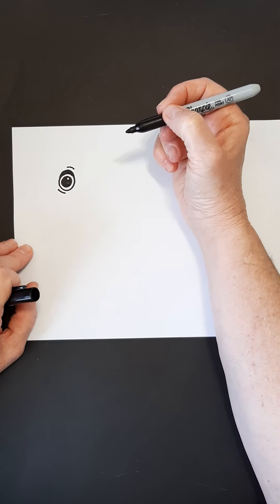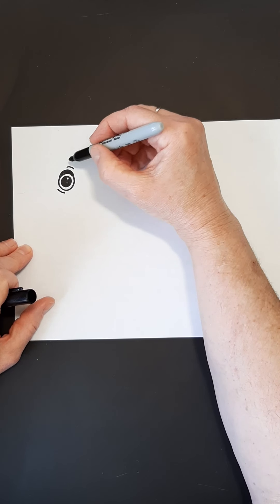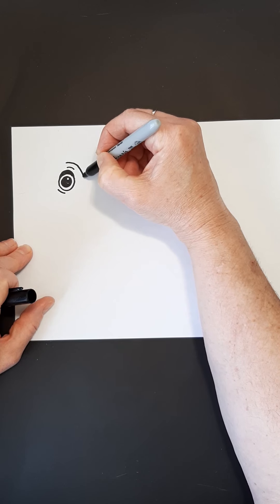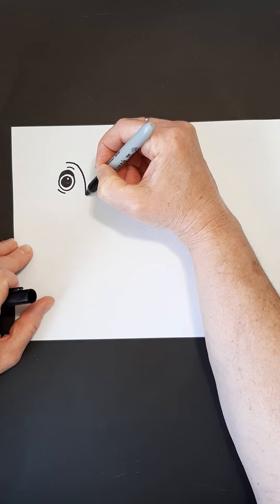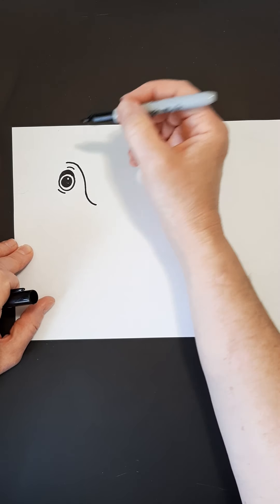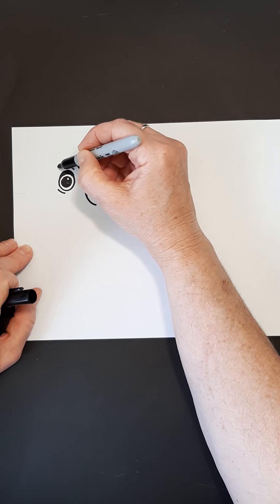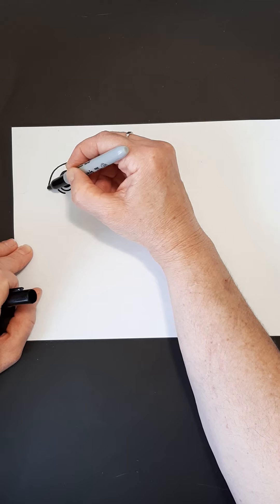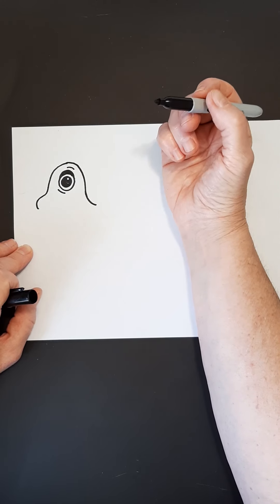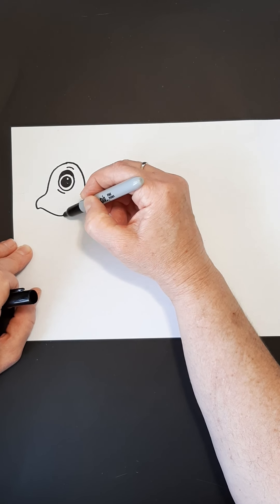We're ready to make our head. I'm going to start on the top of my turtle here. I'm going to come down behind, and this is where his neck will be coming into the shell. I'm going to start the other side, and he's going to come down in front. We're going to give him a little bit of a clipped nose there, almost like a little parrot, and we're going to come back around and give him a smiley face.